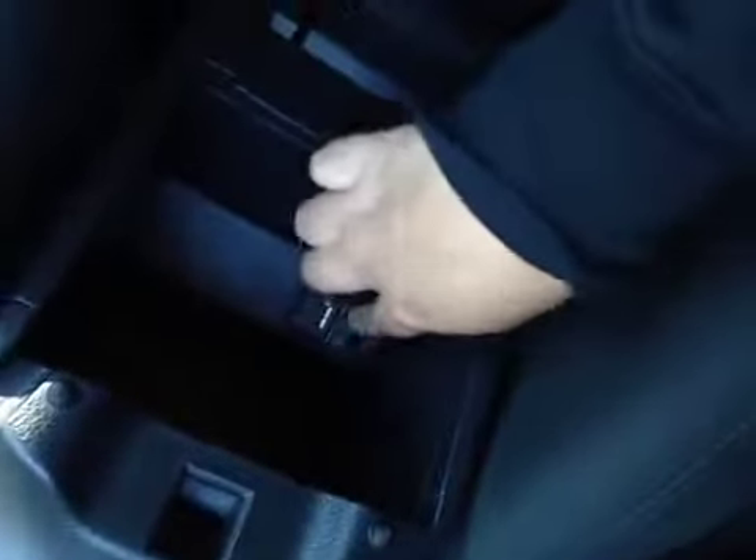You've got your cup holders over here. Some extra storage space in here along with the USB plug-in. In the glove box you've got some space along with your manual.